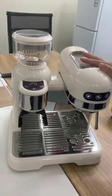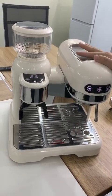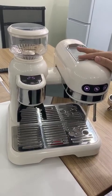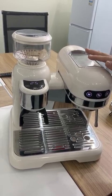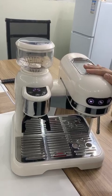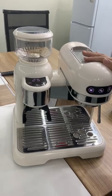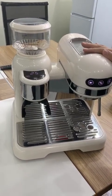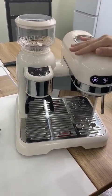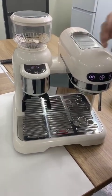The most suitable coffee ground weight to make coffee is 18 to 19 grams for a double cup, and 12 to 13 grams for a single cup. This is a reference standard coffee weight for this coffee machine, so it can produce a very good taste.